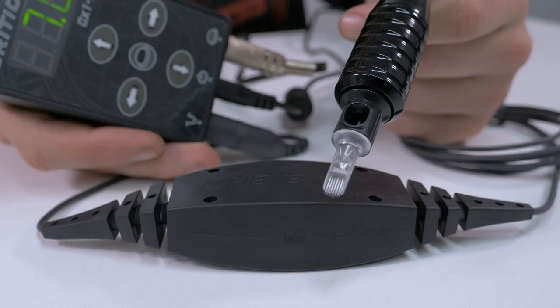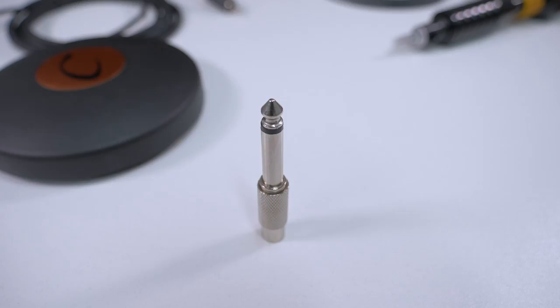Hey guys, Liam from Killer Ink here and today we're going to be taking a look at the different cables and adapters that you can use for your Cheyenne power supply. The purpose of this video is to help you choose the correct cable for your setup and to clear any confusion you may have in regards to which cable or adapter you can use.